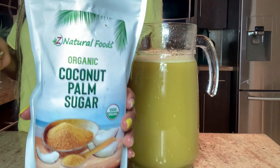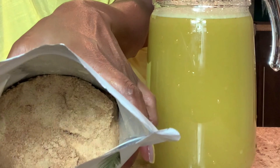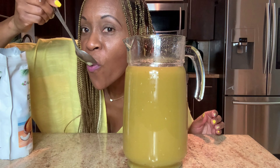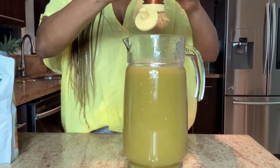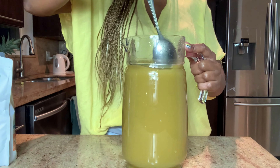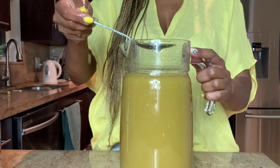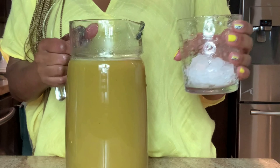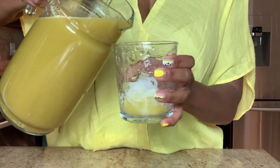I like to use coconut palm sugar. After tasting it I think I need to add a little honey. Mmm, it's pretty good! Let's mix it up, pour out a glass, and see how it actually tastes.